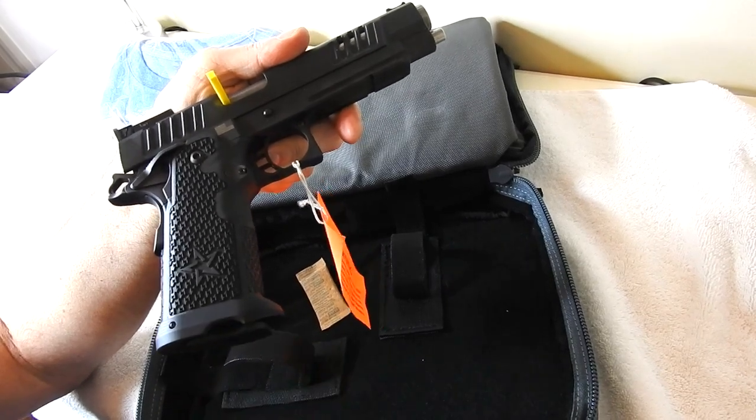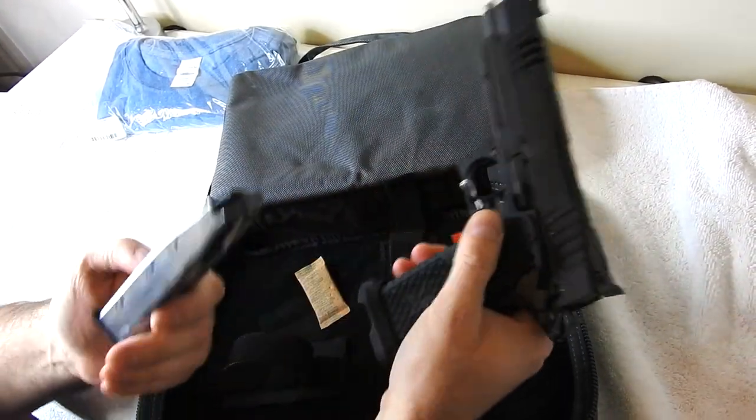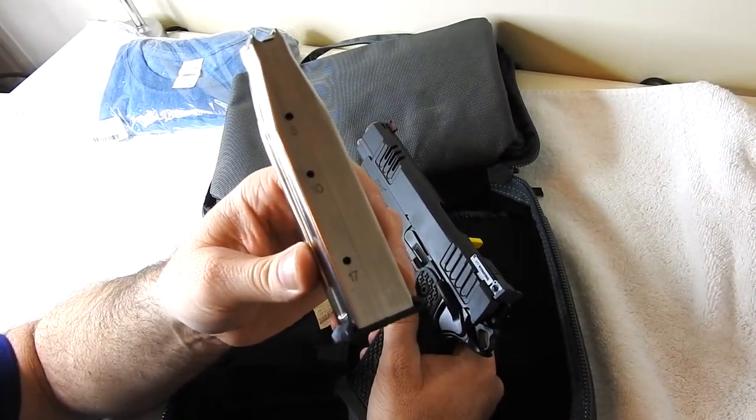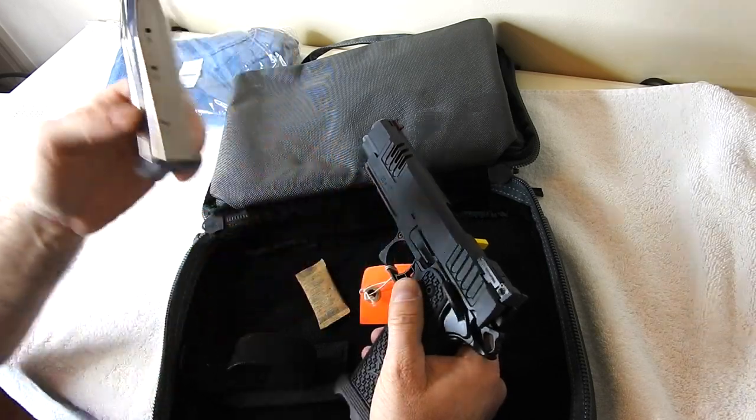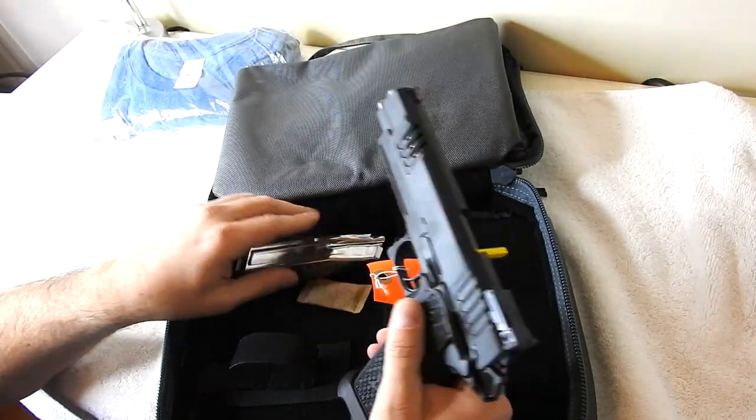As you can tell, it does have a magazine in — this appears to be a flush fit, so I think this is an 18-rounder. Let's go ahead and eject that and confirm. Actually, this is a 17-round magazine that fits flush. So you get a 17-round flush magazine, and then two 20-round magazines. That's pretty good.